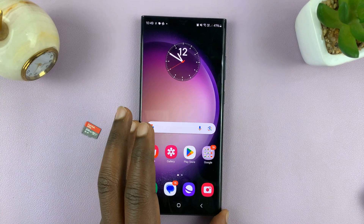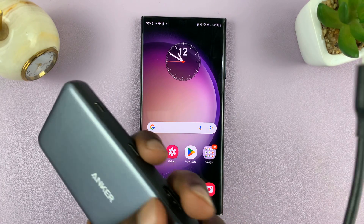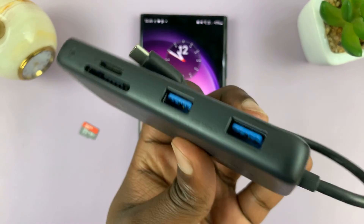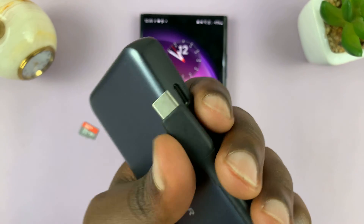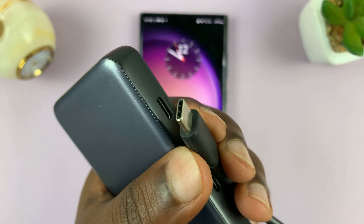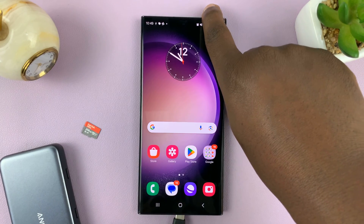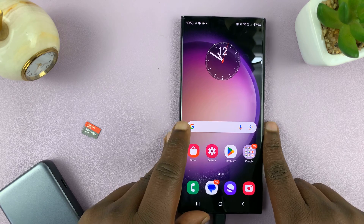For this, what you need is an SD card adapter. This is a good example of an adapter — this one is from Anker. This one is pretty advanced; you can use simpler ones. This one has a Type-C connector that goes into the Android phone.